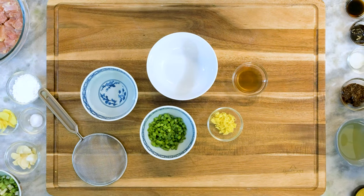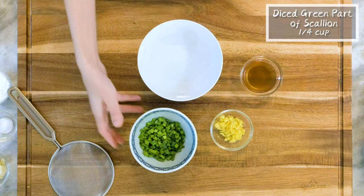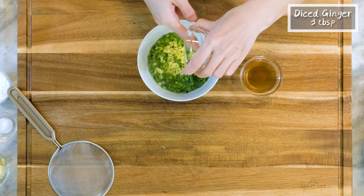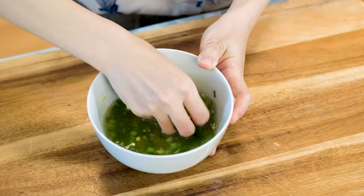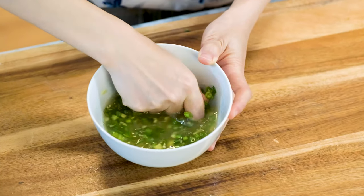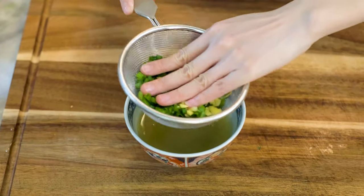First, let's make the aromatic water. In a bowl, add ½ cup of water, ¼ cup of diced green part of the scallion, 2 tbsp of diced ginger, 3 tbsp of Chinese cooking wine. Then go in with your hand, rub, and squeeze the aromatics for a few minutes to release the flavor. Let it go through a sieve. Set the aromatic water aside.